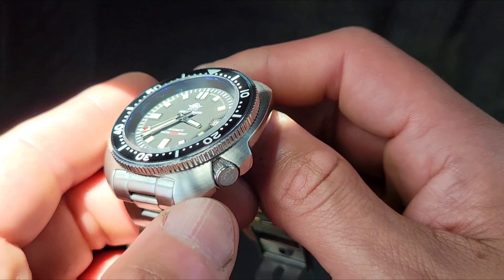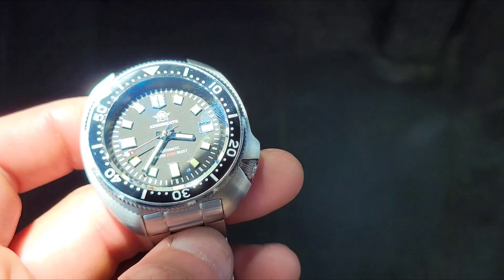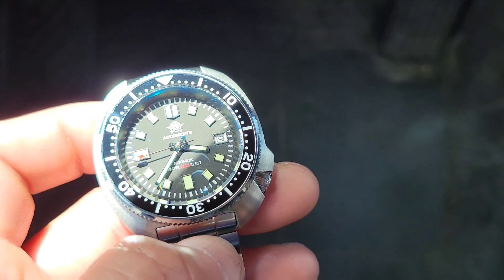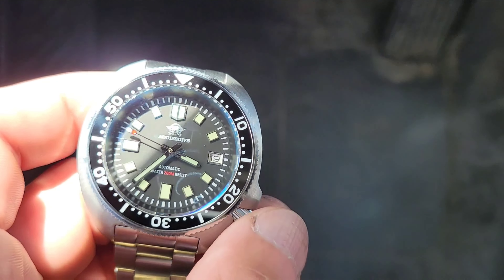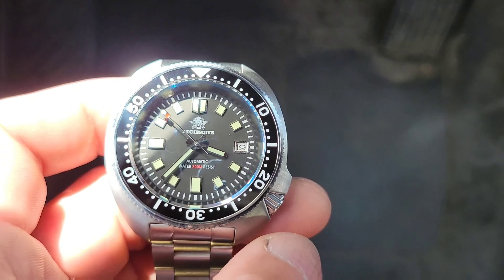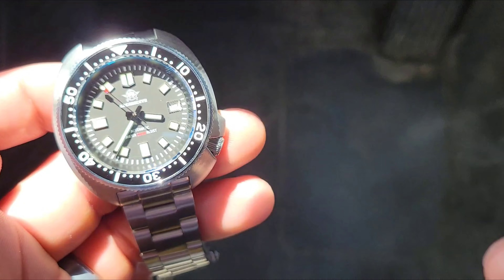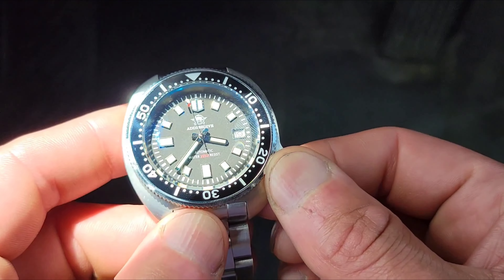Speaking of the movement, it's an NH35 — it's a workhorse. It has a 41-hour power reserve and runs at minus 20 to plus 40 seconds per day. So far, I have not seen it lose track of time.